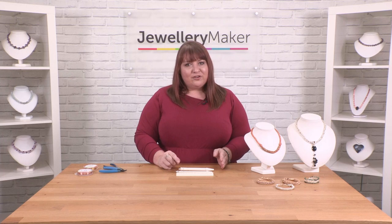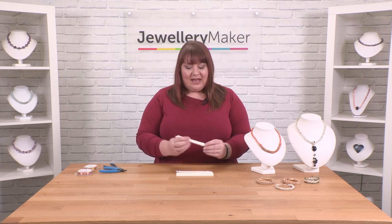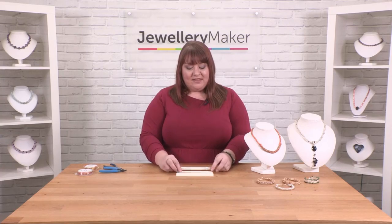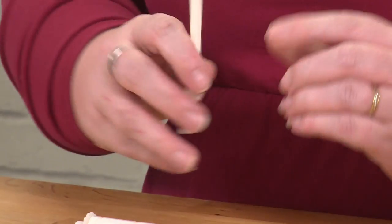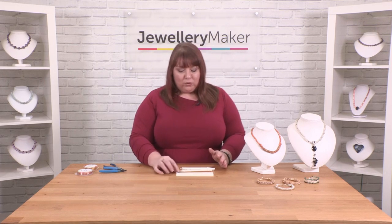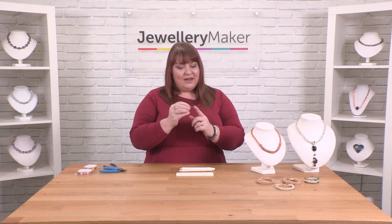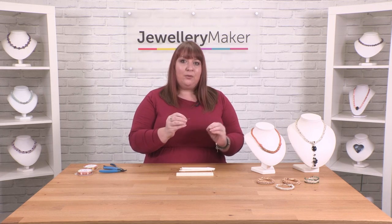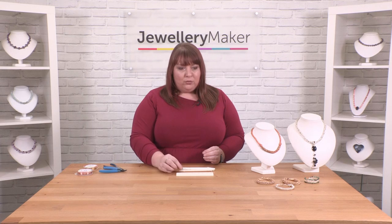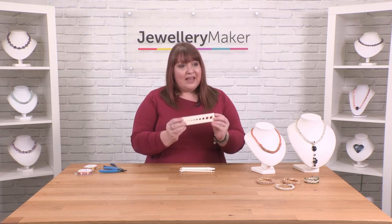There are two different types of tools: you have a half inch tool which is the larger tool, and then you have the smaller tool which is the quarter inch tool. When you buy a kit you'll also get a little drawing pin, and this is really handy to help you to actually lift your wires up. You will also need additionally a drawer plate.